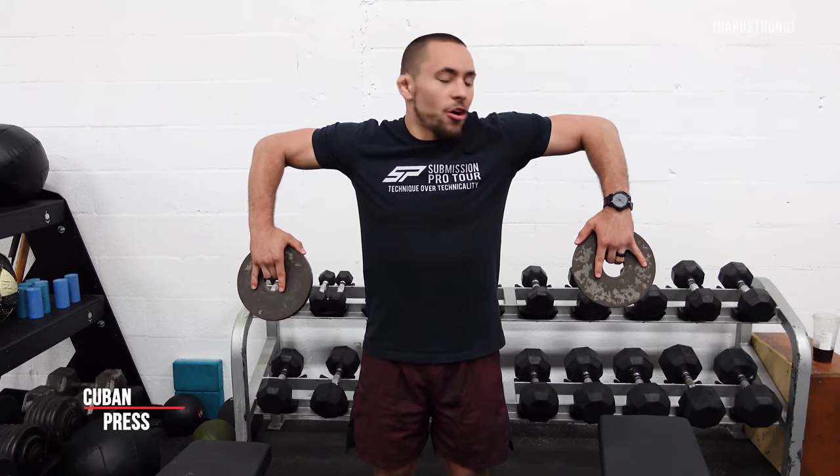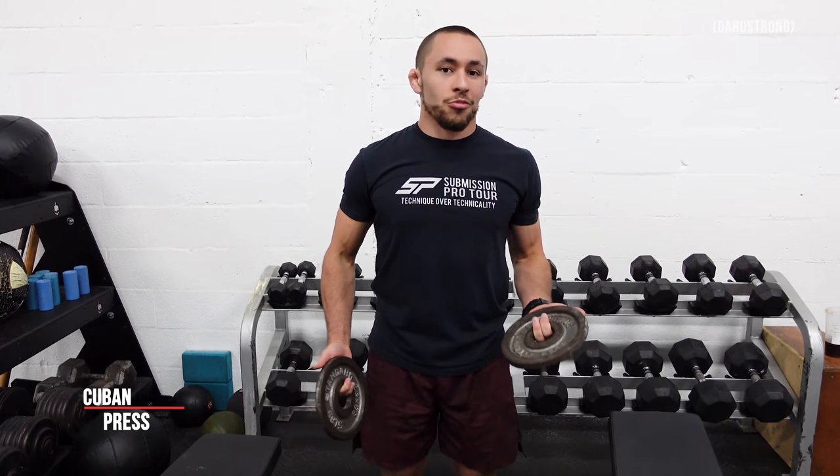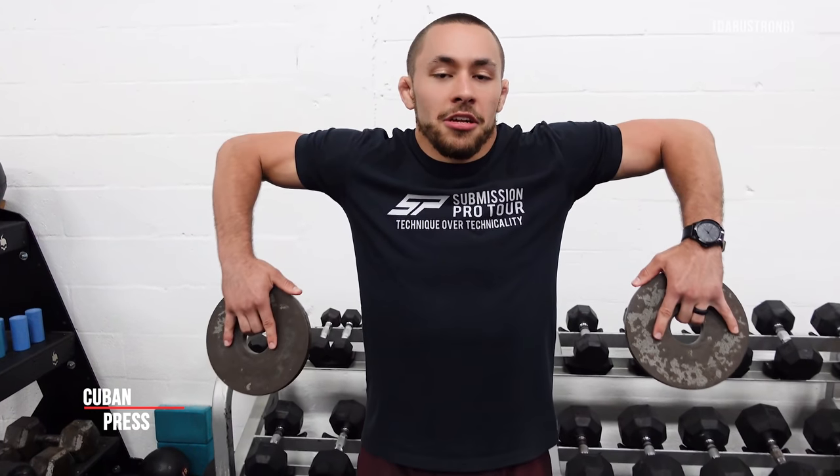We're going to take our change plates and stand nice and tall, keeping our shoulders back and chest up. We're going to go into the hang position - you'll see that my elbows are essentially in line with my shoulders. I don't want to be way up like I'm doing an upright row, and I don't want to be down here. If you have shoulder mobility issues where you can't get your elbows up all the way, you may need to address that before working into this exercise.